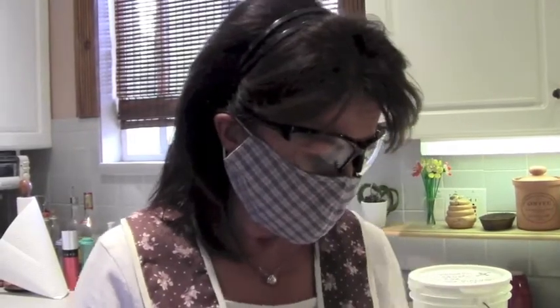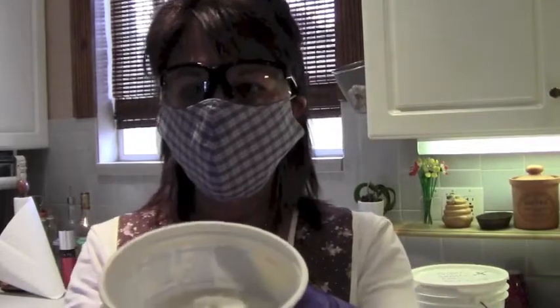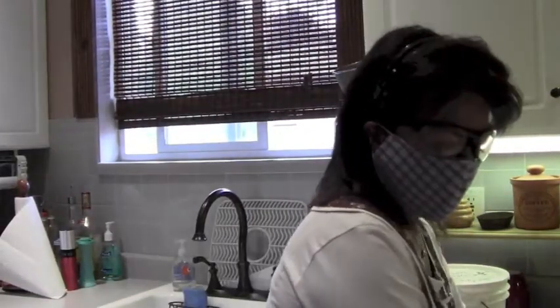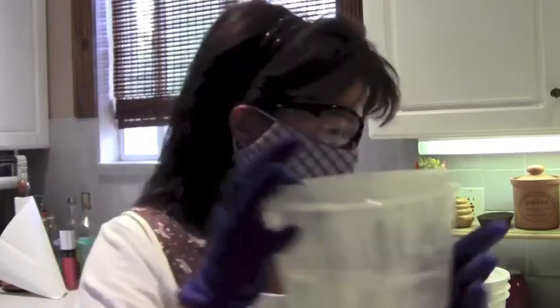Now this recipe that I'm making — I'll share the recipe with you if anybody's interested — it calls for 7.6 ounces of lye, which I've pre-measured. Here's what lye looks like for those of you who haven't seen it; it's in a granule form. I've pre-measured it in a container I can just throw away, and then I have my distilled water, 18 ounces, mixed in here. I've got it marked 'lye caustic.'